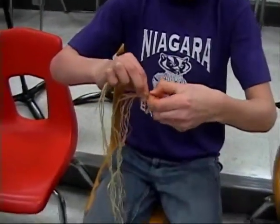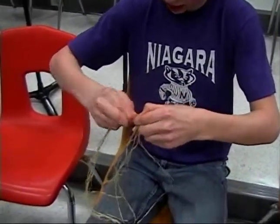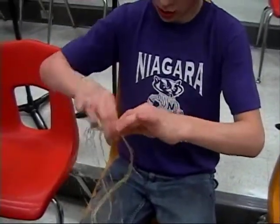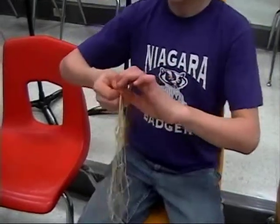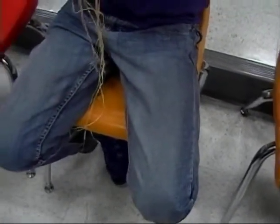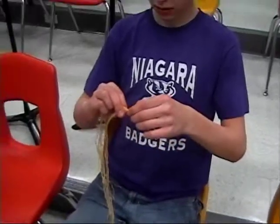You got it now? Twist it away, then wrap it towards. Wrap it towards. And pinch. There you go. Twist it away, wrap it towards. Hold it with this hand, just like that — hold both strands. Let go with this hand and see what happens. See how it stays there? You got it right!